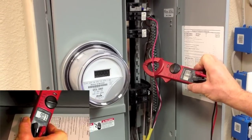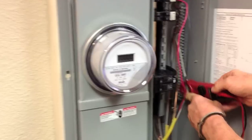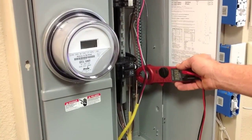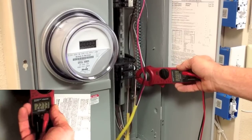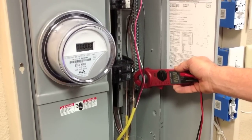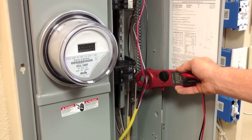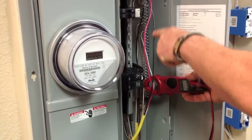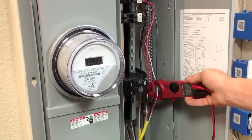Those circuits are okay, but when we check the neutral wire, you can see that the neutral wire is drawing 22 to 23 amps and that neutral wire is overloaded. The red wire and the black wire are safe — they're rated for 20 amps and so is the neutral — but because we have both the red wire and the black wire on the same phase, that's overloading the neutral.